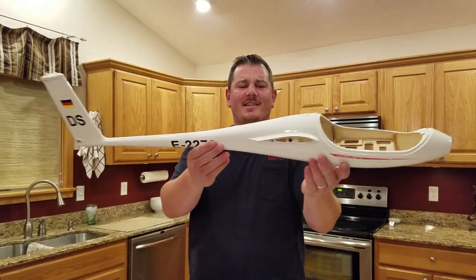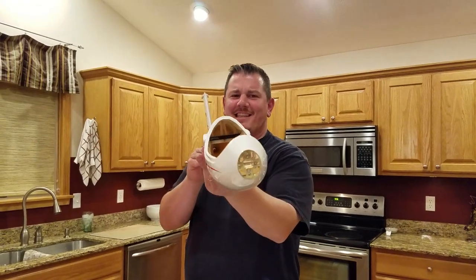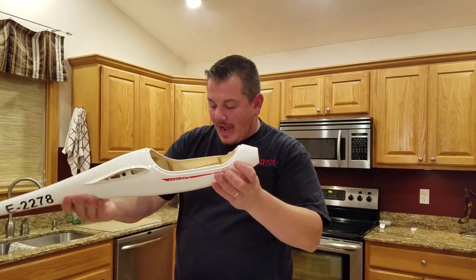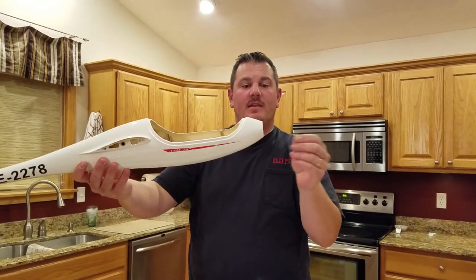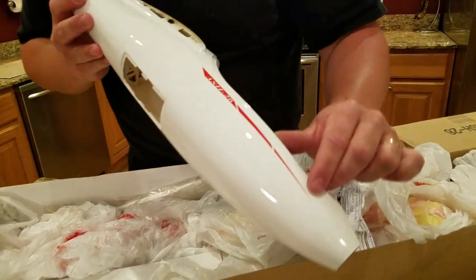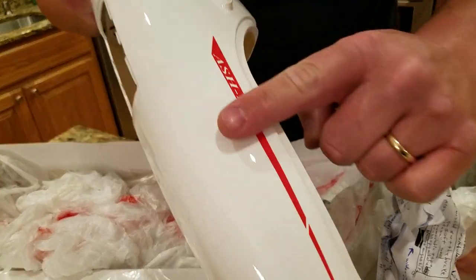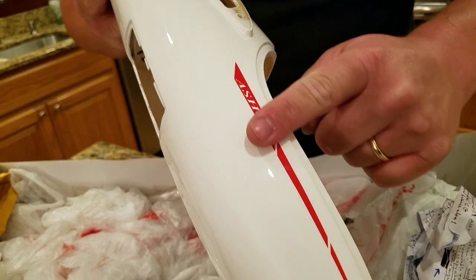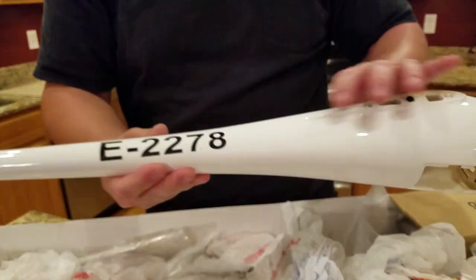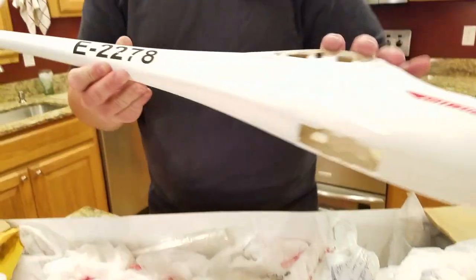That is so gorgeous — this is what I'm talking about: the motor mount. I actually have the nose as well. Just look how nice this looks — you can't even feel the seams, it's clear coated. I could put a decal on this and peel it off and it would still be perfect.